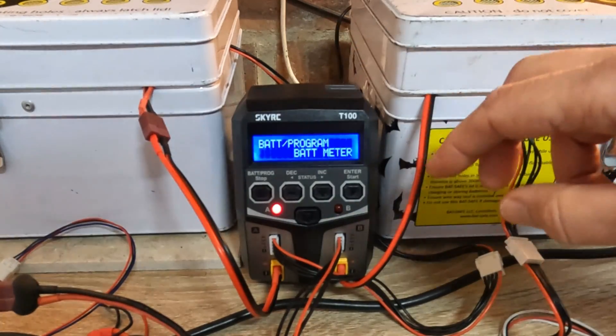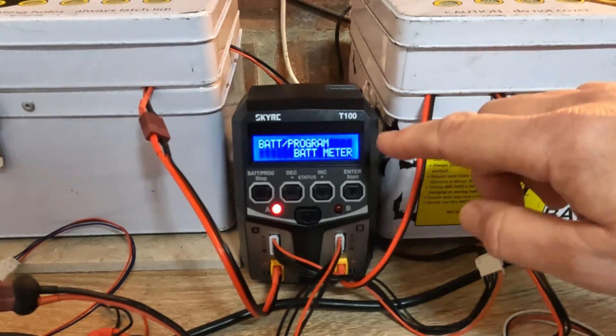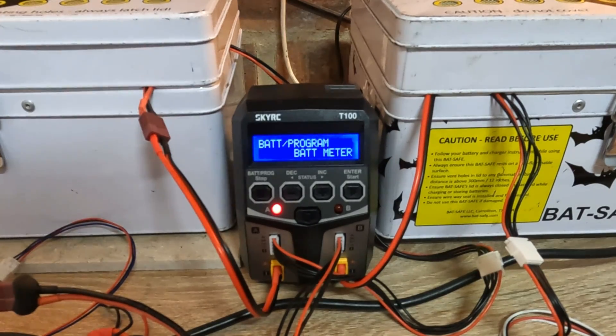So in summary, this does seem like a good charger for under 50 British pounds, unless you need more than 4S. Don't forget to get extension cables for whatever batteries you've got, and always charge safe with LiPos. That's about it for this one — thank you ever so much for watching and I'll see you next time.